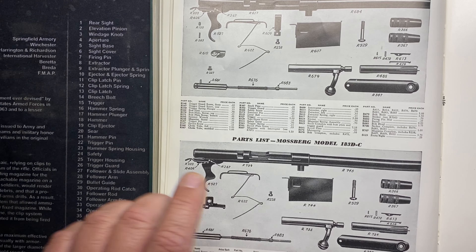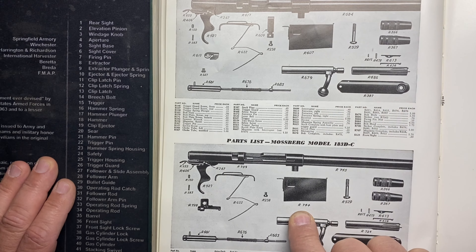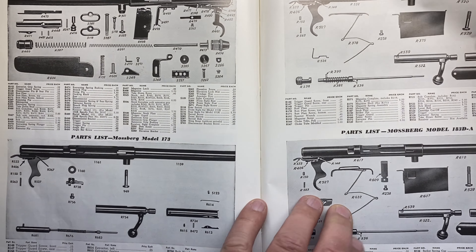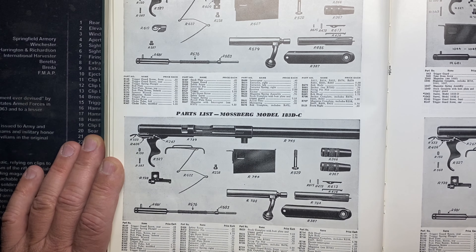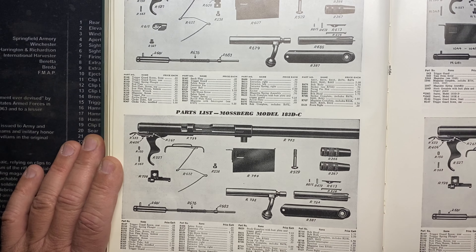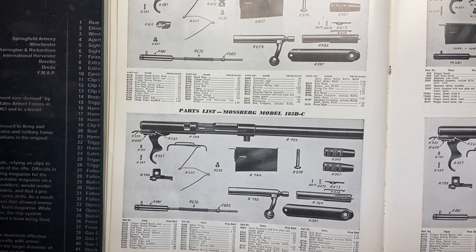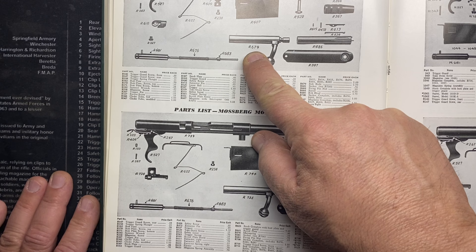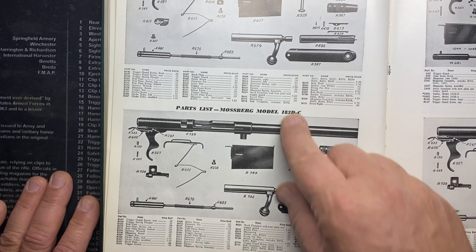That's the change — really interesting to look at. They even had to change the magazine: R607 to R744 for the internal magazine. And if you need parts for one of these, that's why a book like the Brownells book is so valuable. This is not a gun where you want to go piecemealing parts together — it would be a pain. Look — even the bolt is different: R679 versus R735. You can even see dimensionally something changed.